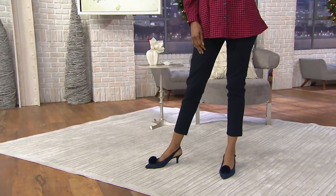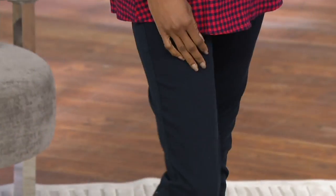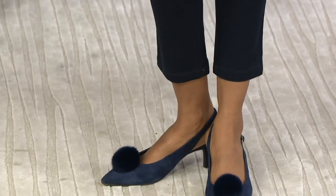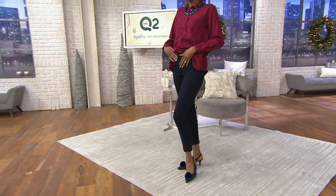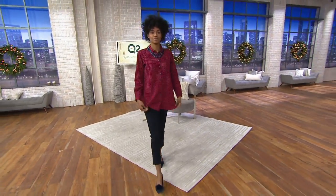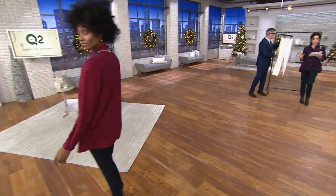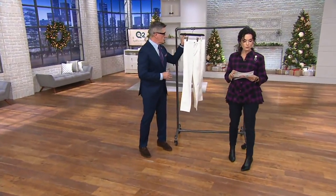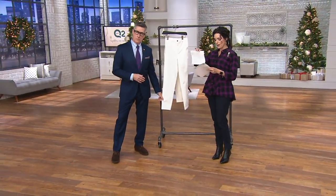Katya and we do have two inseams: a regular inseam which is 28 inches and a petite at 25 inches. These are now 45% off the regular QVC price — they were selling for $58 and they're worth it. They're designer jeans, premium denim, but now under $30. Six easy payments of $5 with a major credit card, item number A303086.